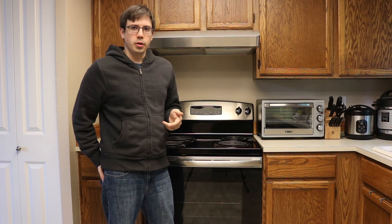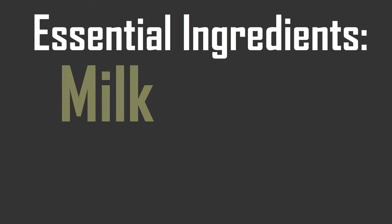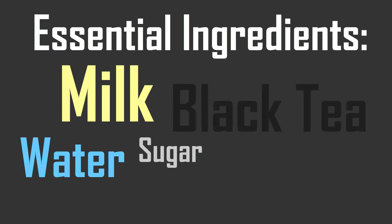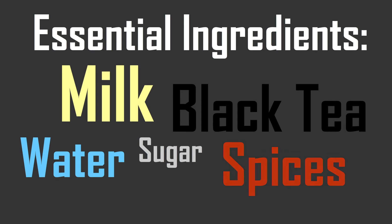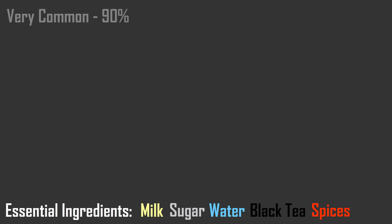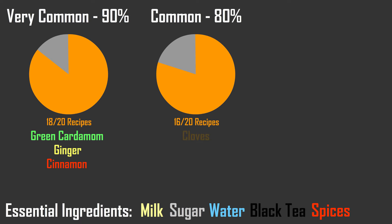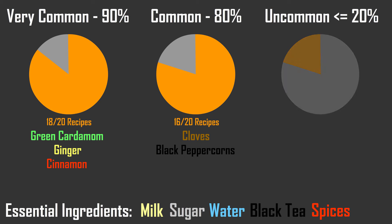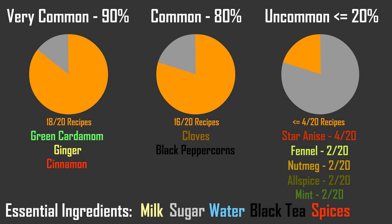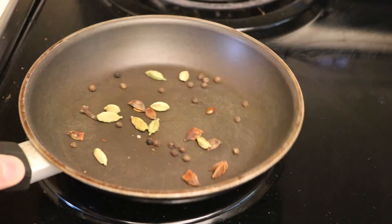I compared 20 different chai recipes, and they shared one thing in common: they all used milk, sugar, water, black tea, and a blend of spices. The spice profiles, however, were much more varied. The top three most commonly used spices were featured in 90% of the recipes — those were green cardamom, ginger, and cinnamon. Also featured in most recipes were cloves and black peppercorns, in 80% of the recipes. Least frequently used were star anise, fennel, nutmeg, allspice, and mint. Some recipes called for toasting the spices prior to grinding.